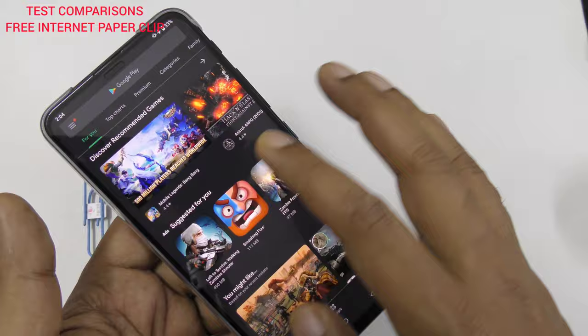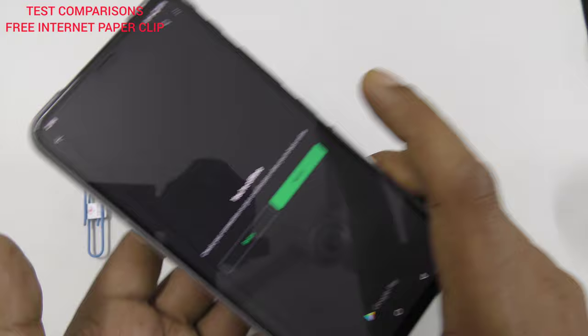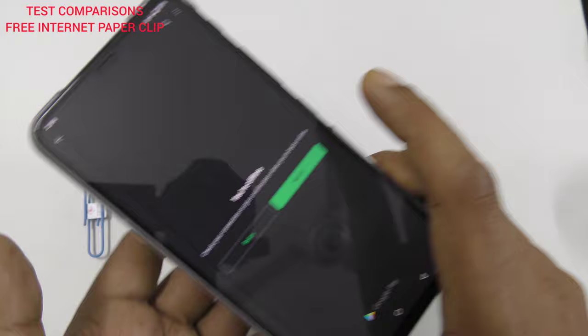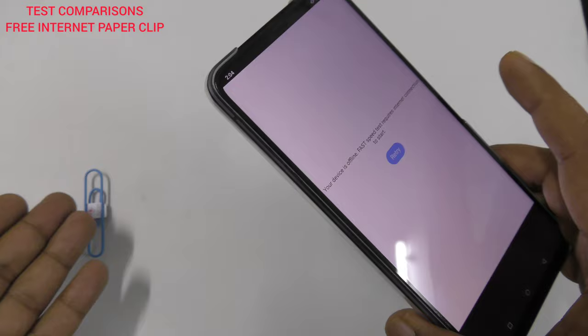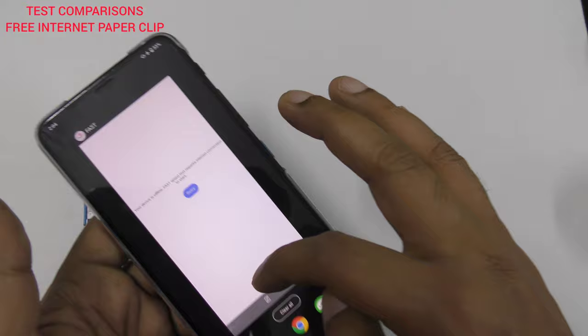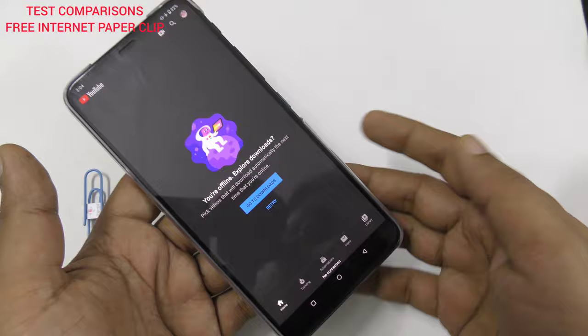Now you are offline because the device is here — I removed it. I want to try a speed test and it says your device is offline, there is no internet connection. That's the reason you cannot access anything. Here is YouTube — on the home page there is no internet. So without the device there is no way to connect.